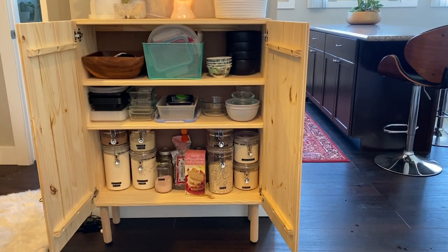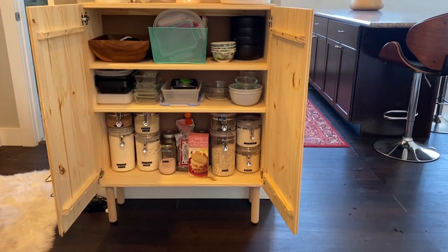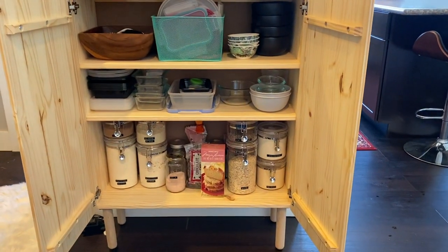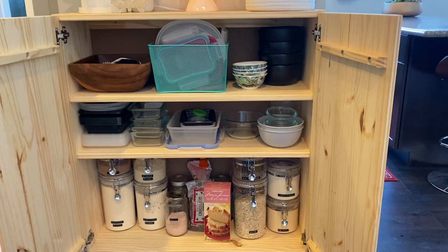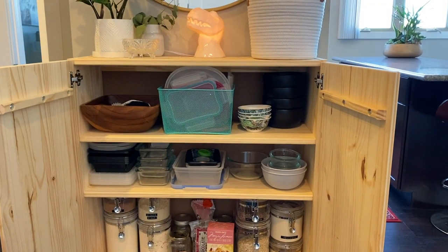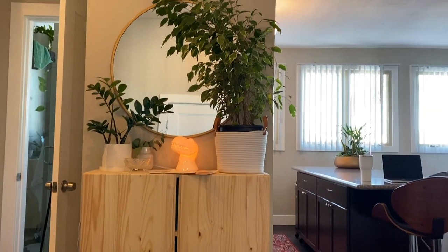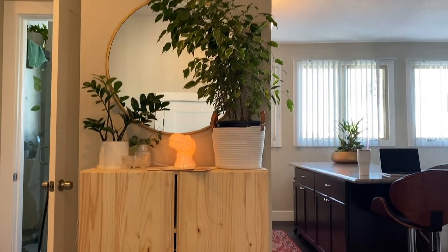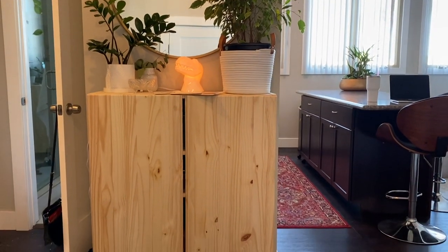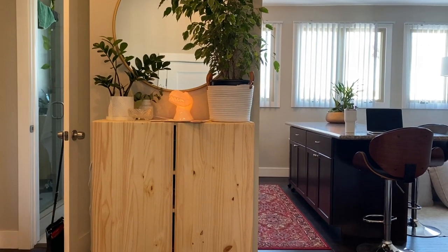Okay, here's the final organization of the cabinet. I put all my baking goods on the bottom, containers in the middle, and bowls, extra dishes, and lids on top. Here is the final look for the cabinet. I put some plants up and styled it a little for the sake of the video. I think I'm going to totally restyle it soon and I'll update you guys on that.